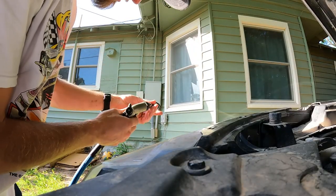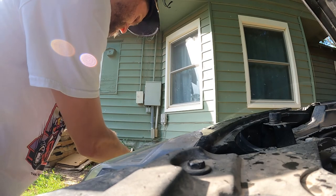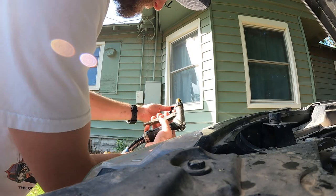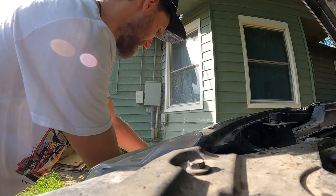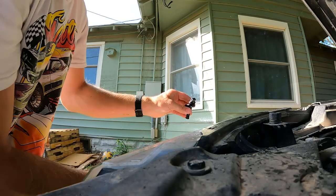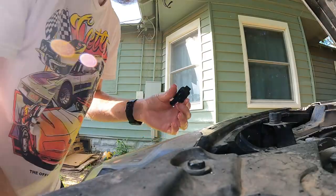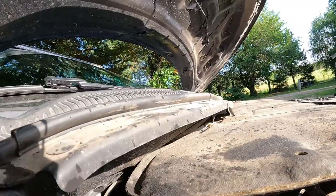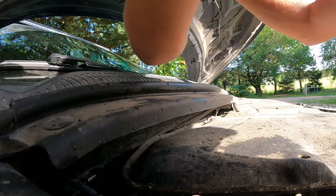Alright, here we go — we're going to test the driver side, this was the driver side. And after sitting in some cleaner — it's still not spraying quite right, so I think I'm just going to have to buy a new one and put it on there. However, that will wait for another day. So I'm going to go ahead and put this one on, reconnect everything, put our fire blanket down, and fish this guy back out.